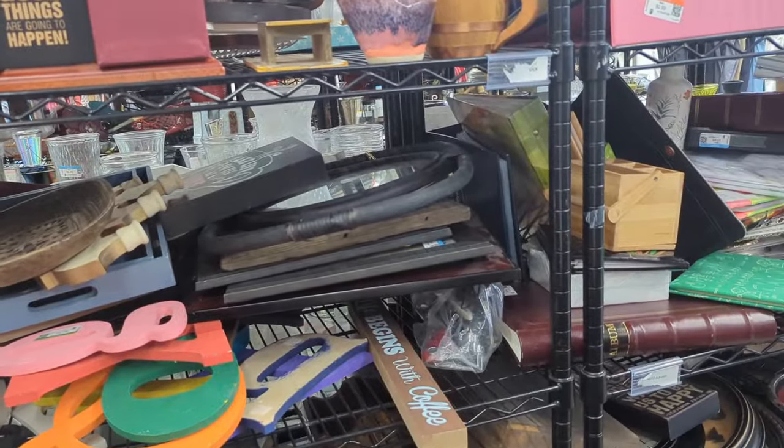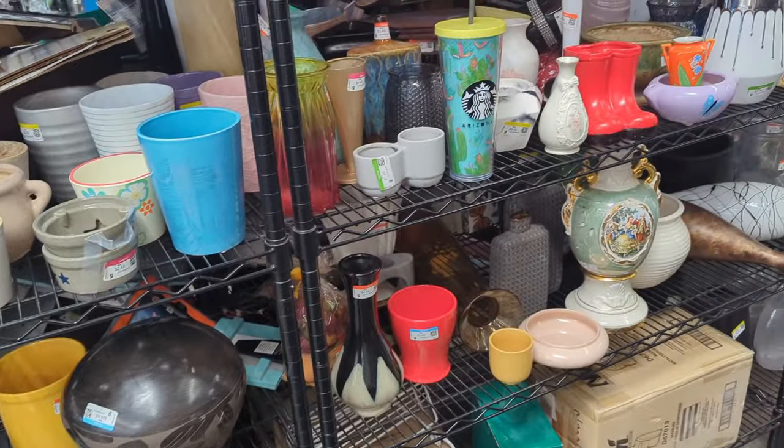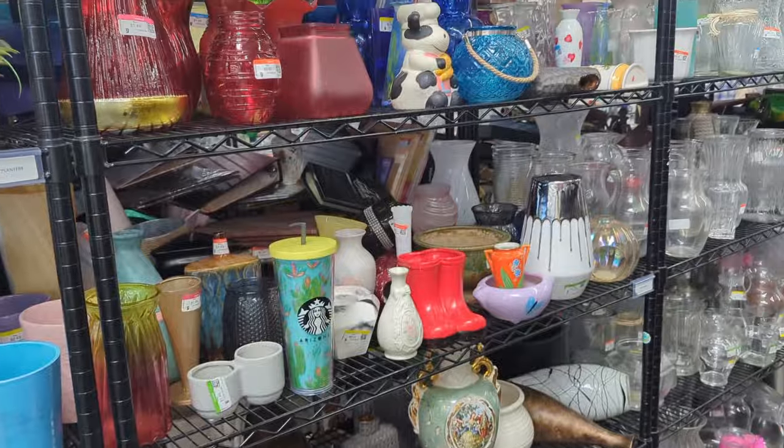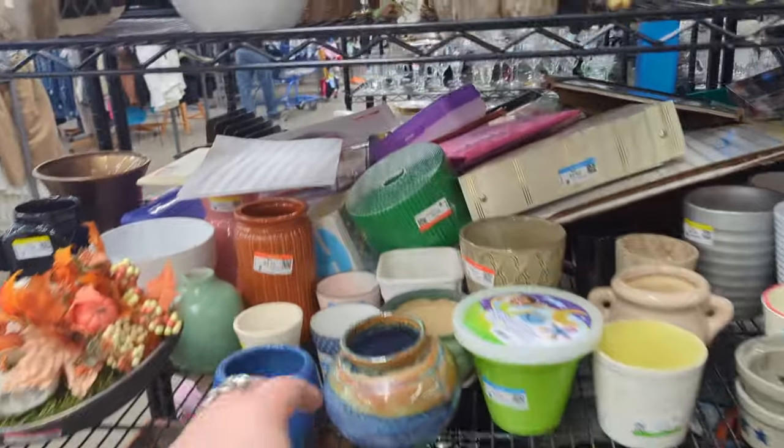We missed vases because there were some people in this aisle, and unlike some people, I don't like to be in the same aisle with others and get in their way of their shopping. So I avoided this aisle, and now there's no one here - let's check it out.